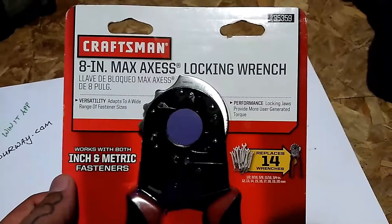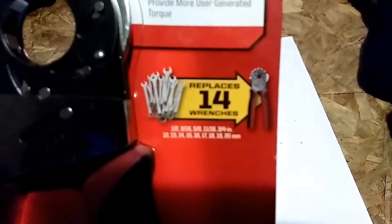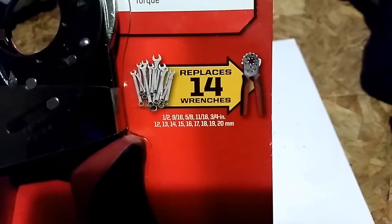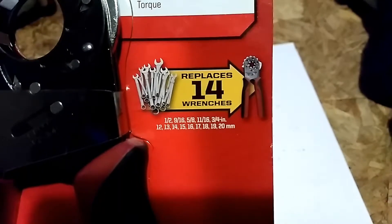Today I got the Craftsman 8-inch Max Access Locking Wrench. You'll see here that it replaces 14 wrenches — half-inch, two and three-quarter inch, and 12-millimeter to 20-millimeter.